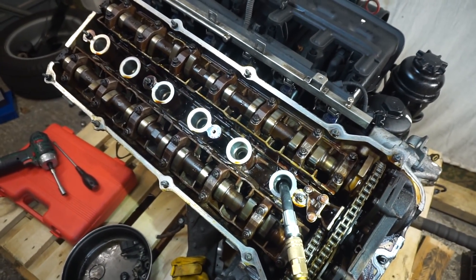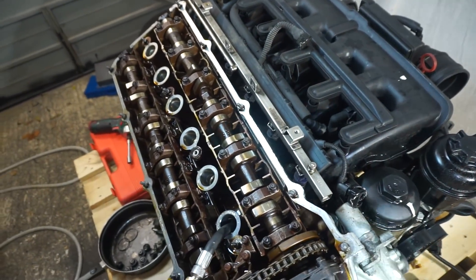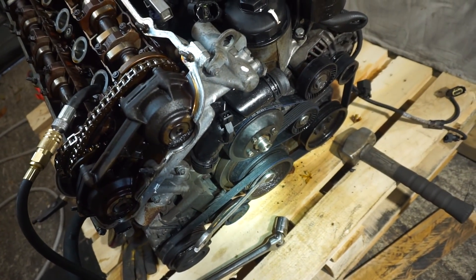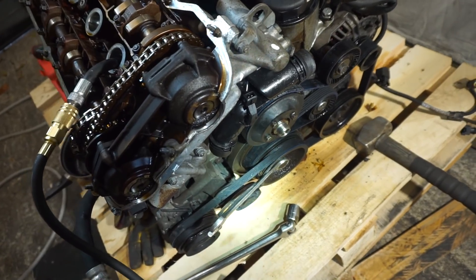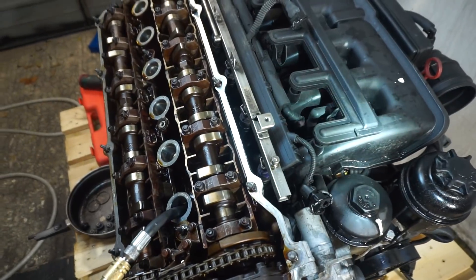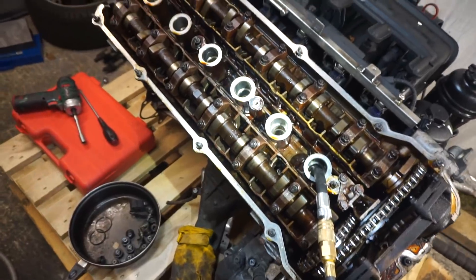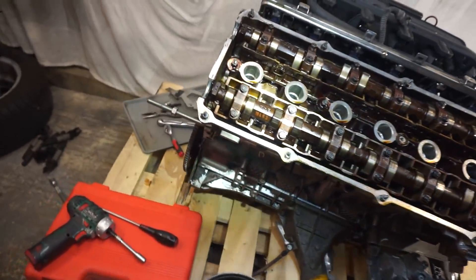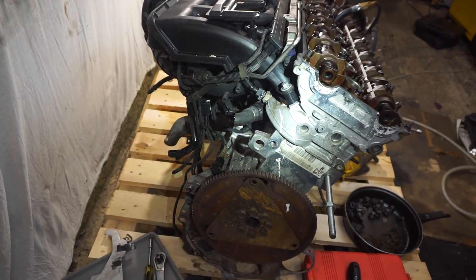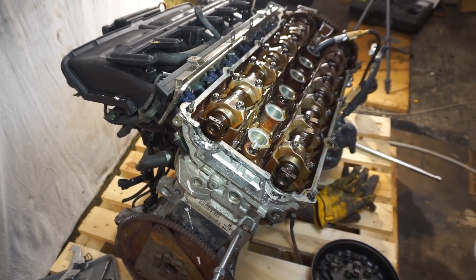I'm going to go ahead and do removal of the intake manifold and other bits and pieces, but first I want to remove that main pulley because it's very hard to remove, so I'll focus on that. For the manifold, you can visit my channel — there are many videos on how to do simple stuff. With an engine like that there's no problem, but what I'm going to do is try to remove the head today and check what's going on.